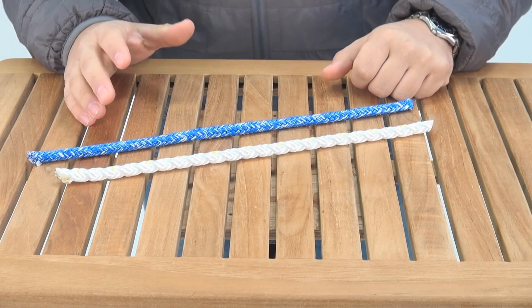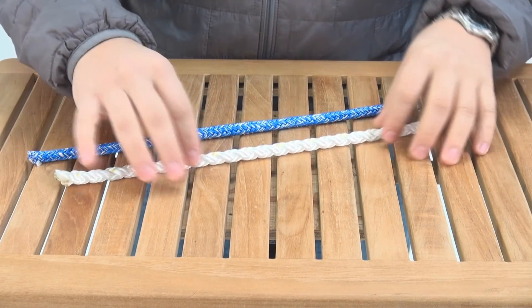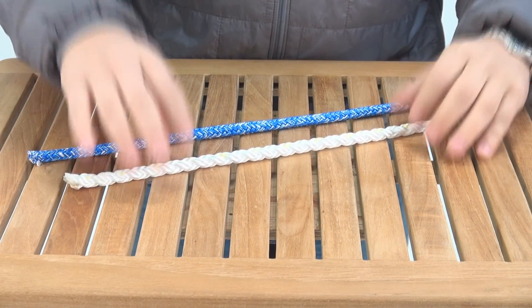Here we have two different types of nylon line. This first one is a traditional docking line — it's called nylon braid. You can see here it's an 8-strand, kind of similar to what you've seen before maybe as a 3-strand. It's easily spliced in more of a traditional way.